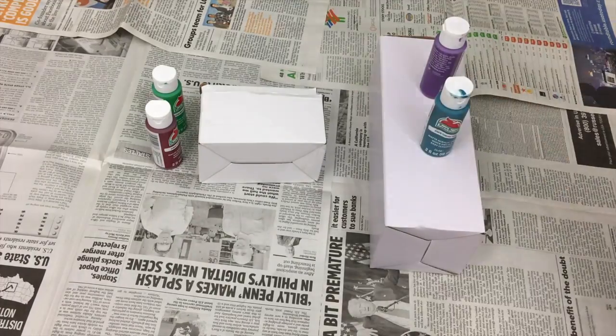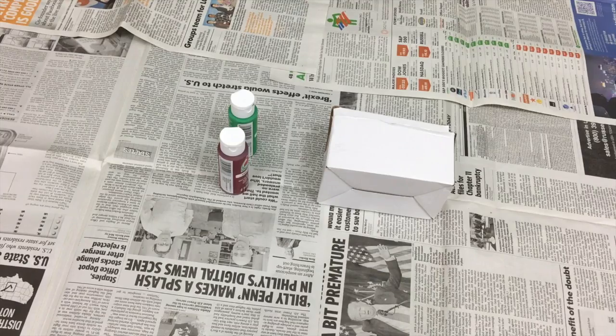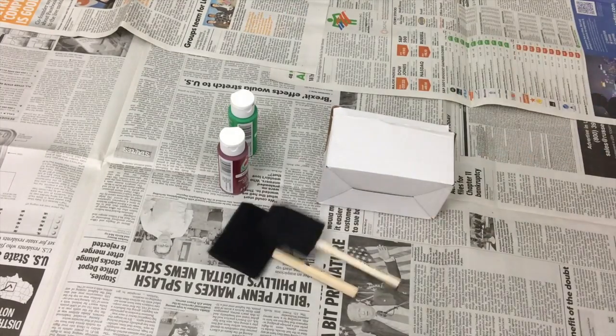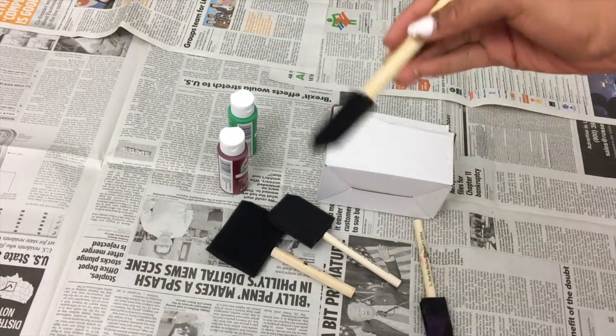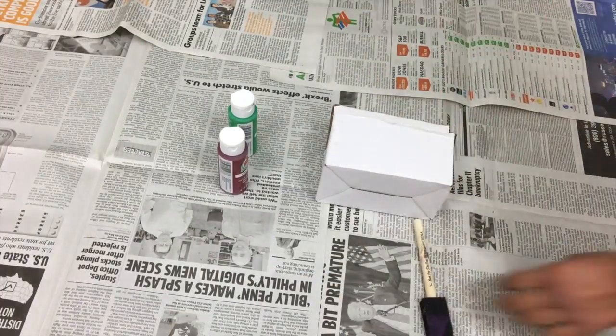All you have to do is just paint it the colors that you want. I decided to do something different and paint the whole thing one color. So get your paint brushes and then start painting.